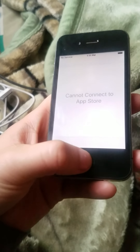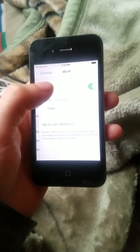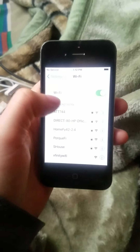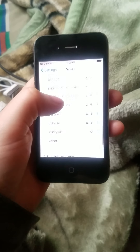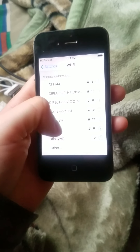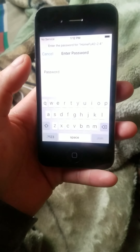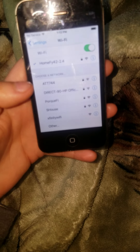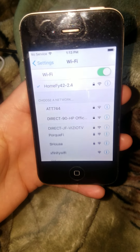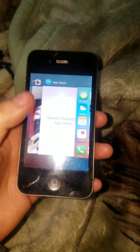I need to plug this baby into a Wi-Fi connection. Let's see what we have — one, two, three, four, five, six, seven connections. We have Xfinity and plenty more. We could go to Xfinity but instead let's use my home network. I did sign in to my Wi-Fi — let's go back and check out the Apple Store.